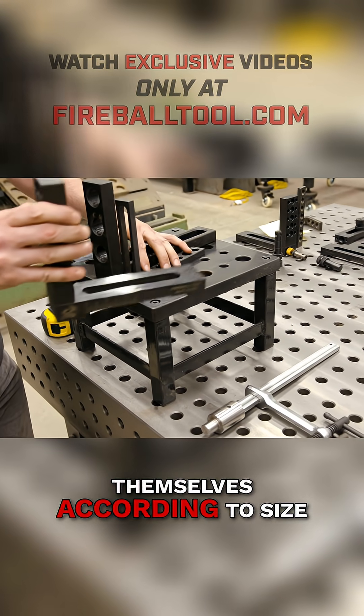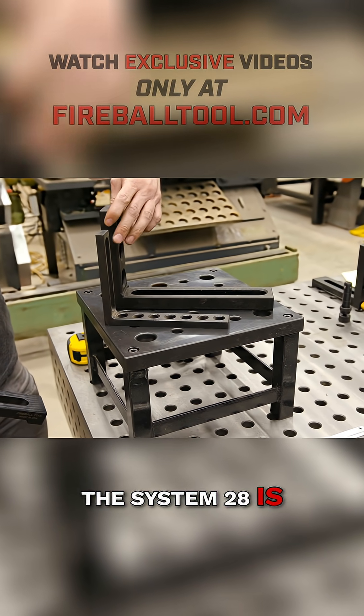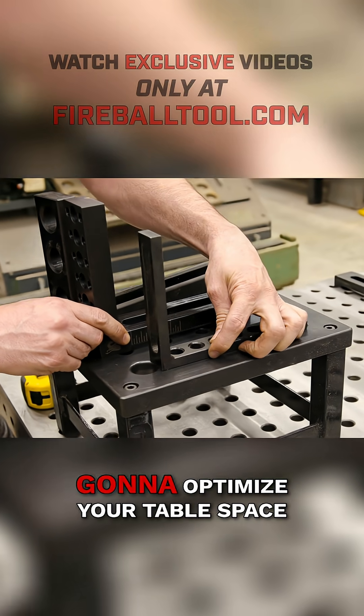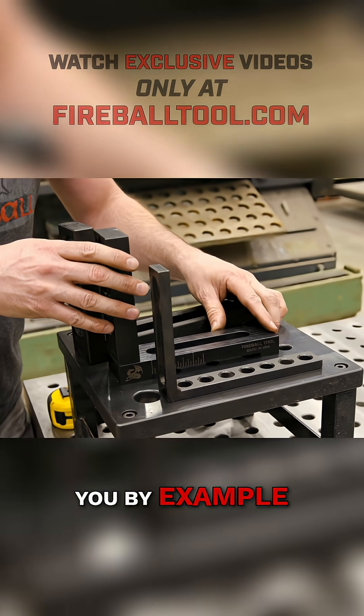So let's take a look at the fixtures themselves, according to size. The Build Pro is able to be much smaller, thinner, lighter. The System 28 is much thicker to accommodate that bigger bolt. The Fireball is much smaller, so that it's going to optimize your table space — and that's because of that 2-inch grid pattern. So let me show you by example — let's take a look at the Fireball.